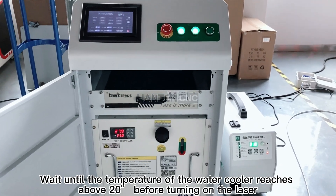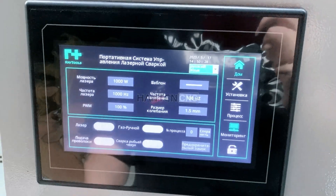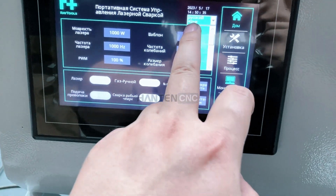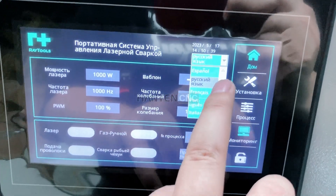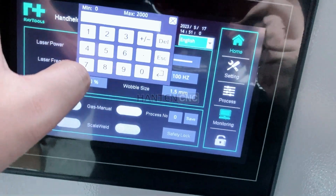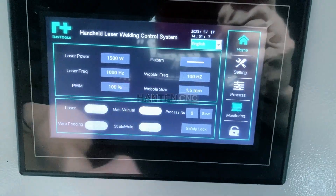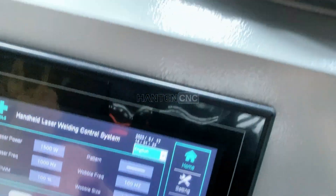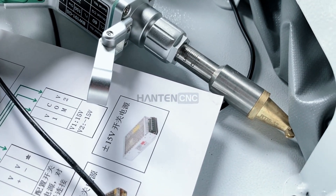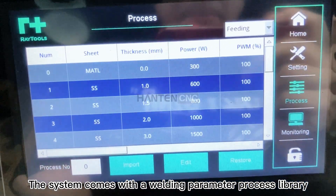Wait until the temperature of the water cooler reaches above 20 degrees before turning on the laser. Various languages are available. The system comes with a welding parameter process library.